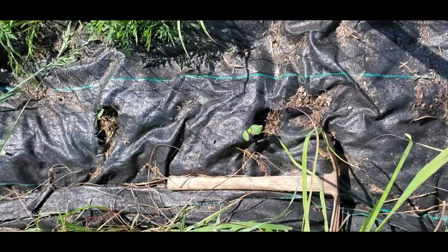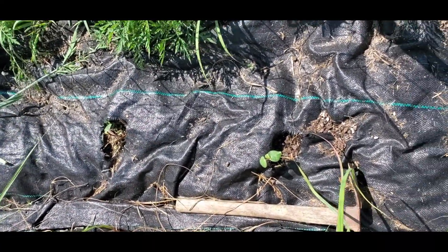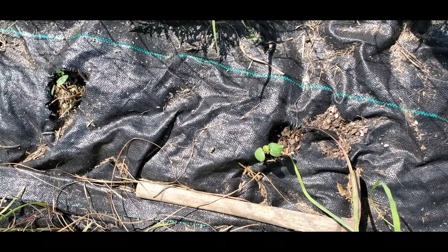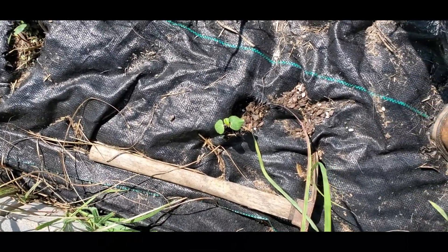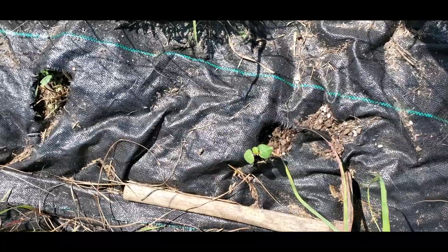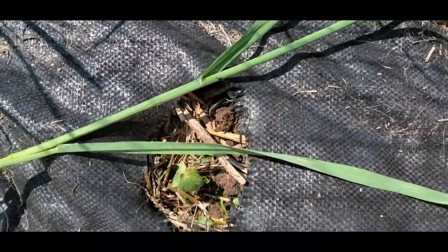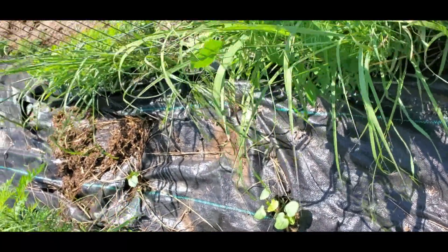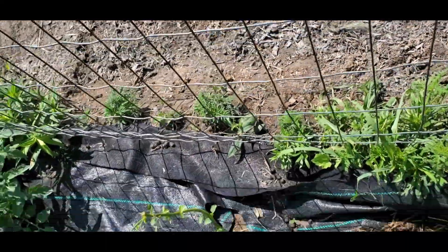Over here is my second okra bed. I put down landscape fabric and seeded into little holes. I found a multicolored okra mix at the store and had never seen anything like that before, so I bought some. My new technique has been soaking seeds in water and waiting until the root just barely starts to emerge before planting — it works pretty well as long as you don't leave them too long. There's also a kenaf plant here that got a little eaten by the goats because they bent my fence.